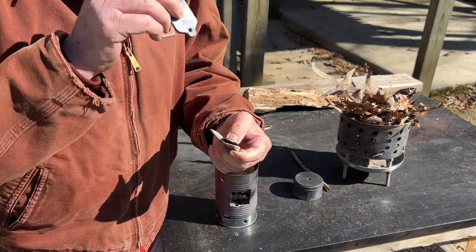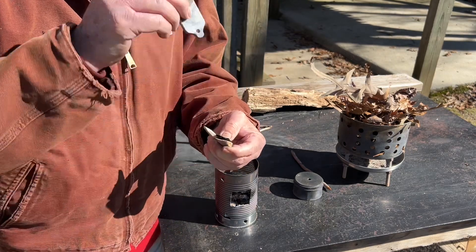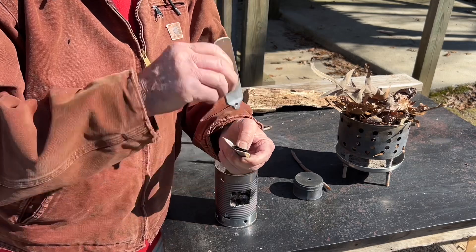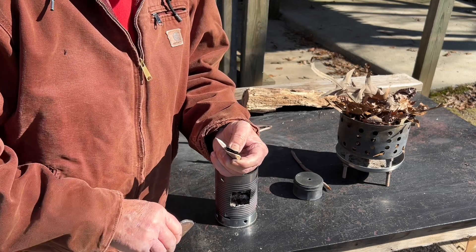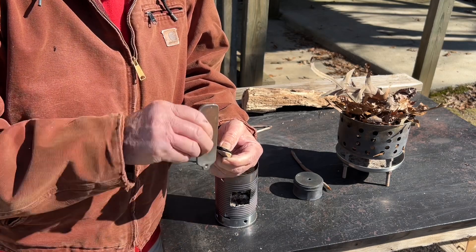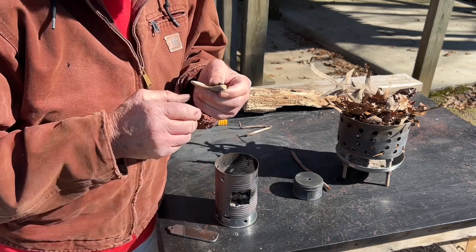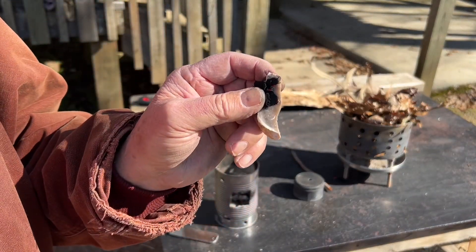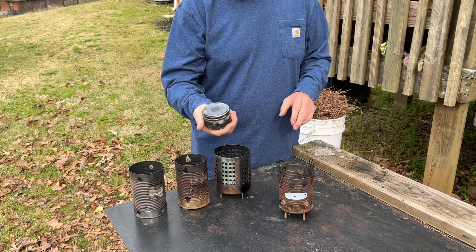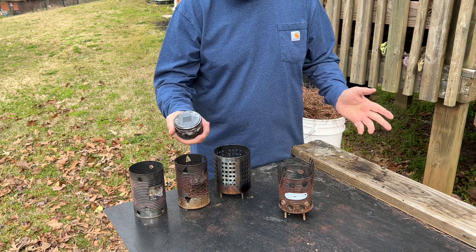And then two strikes ignited, and then several strikes ignited. I put an annotation below that scene saying the other 14 pieces are clean and should be good. Let's go ahead and test that theory.